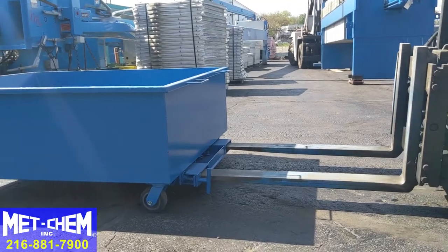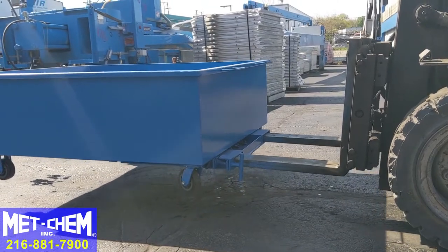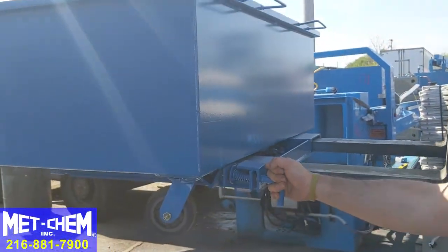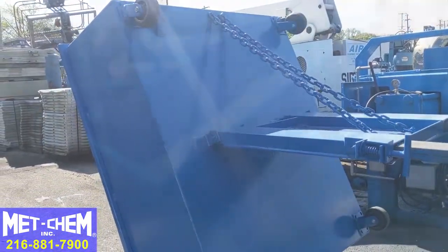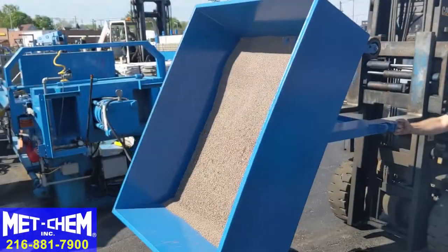This is also equipped with fork tubes so a fork truck can lift the dumpster up over a roll-off container or other receptacle. Pulling the pin activates the self-dumping mechanism, allowing the sludge to fall into the dumpster. Here it is in slow motion.